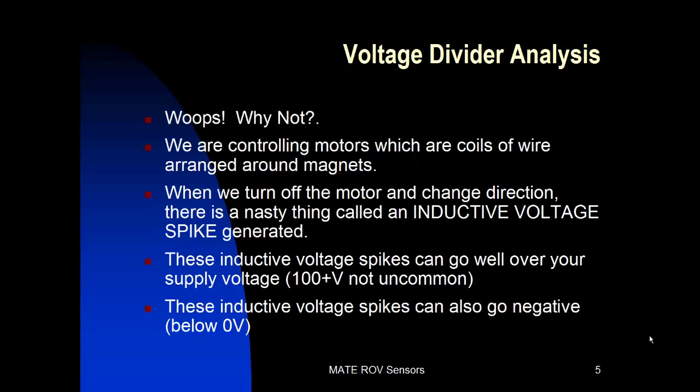Why aren't the voltage dividers good enough? Well, it has to do with what these Arduinos are controlling and what kind of environment they're located in. If you're just using an Arduino for monitoring sensors, they are still in a noisy environment of the ROV. The motors that are driving your thrusters are basically big coils of wire turning on and off. When you turn the motor off and change direction, a nasty thing called an inductive voltage spike is generated. These inductive voltage spikes can go well over your supply voltage, and a hundred or more volts is not uncommon.